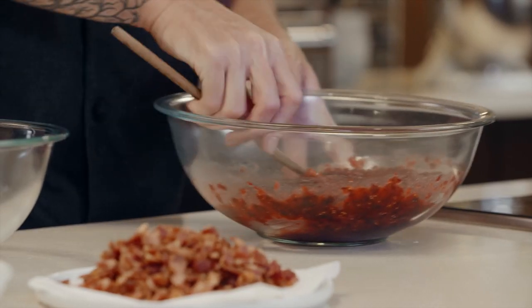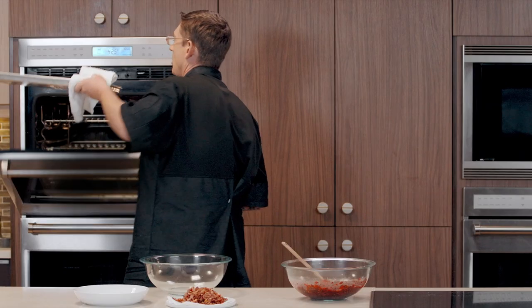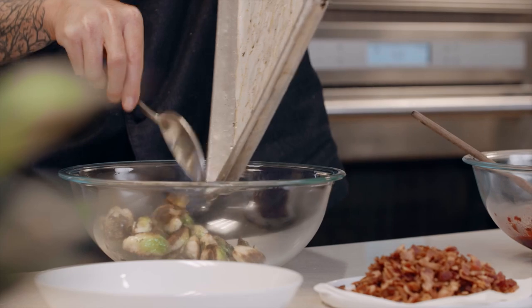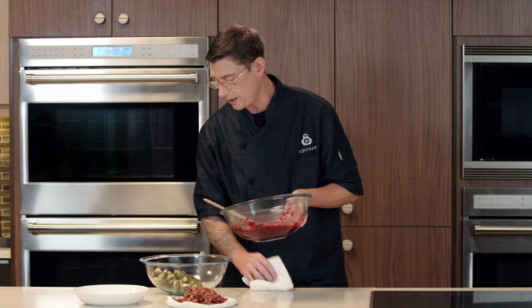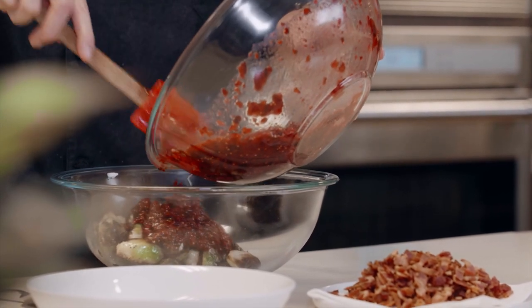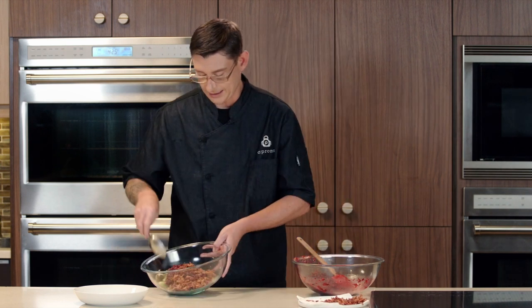Now that we've got this all mixed together, we're going to grab our brussels sprouts out of the oven and add those to a separate bowl. Then we're going to toss them with this cranberry mixture. You're going to have a little bit of this cranberry leftover, but it's great for a charcuterie or cheese board or just to go with any roasted meats. And since we don't want to waste any of that nice bacon we made earlier, might as well throw a little bit in here as well. Toss that to coat.